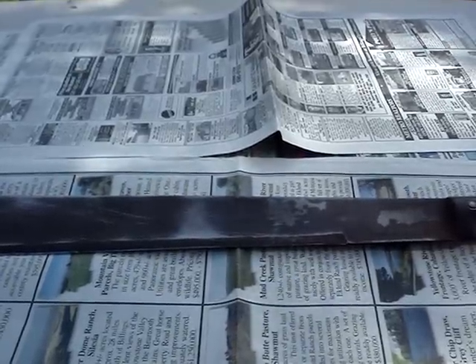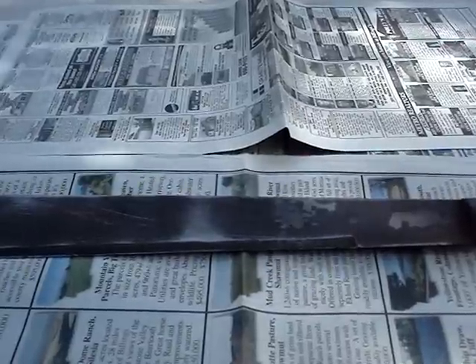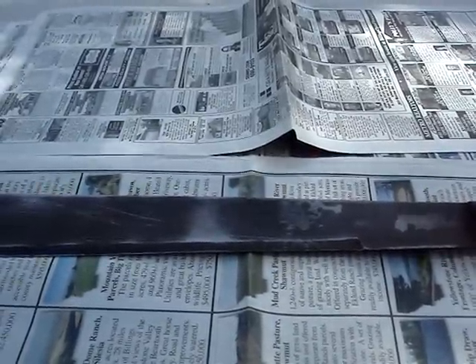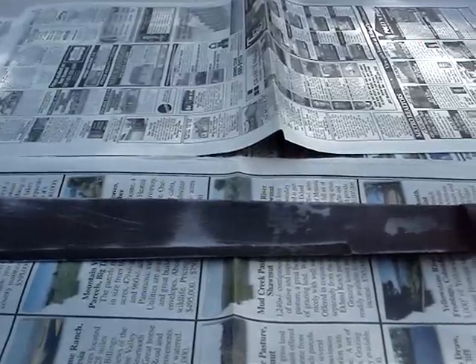How's it going everybody? I wasn't planning on doing this video, but I figured you guys would probably want to see it. After my grandpa passed away, when I was in Wyoming, we were going through his things. And in the back corner in the rusty toolbox of a storage shed, I saw this.